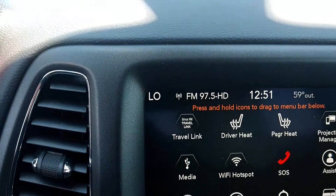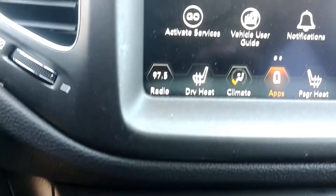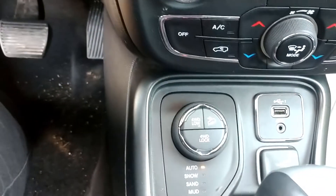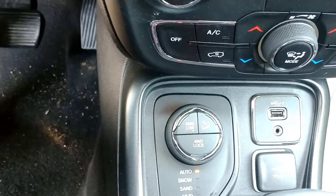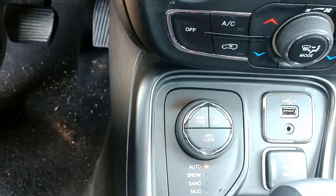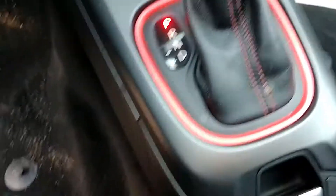This is all your apps. Of course, it comes standard with a backup camera. Also, heated seats and a heated steering wheel. Now, your four-wheel drive selection — you can put it in four-wheel low, lock it, or also auto, snow, sand, mud, and rock. So this is designed to have a little bit of fun with it.